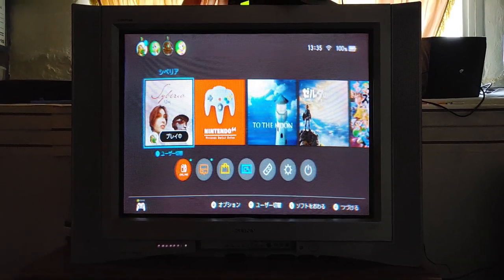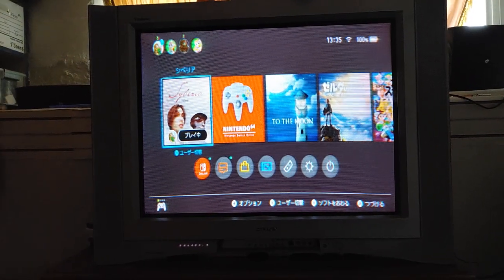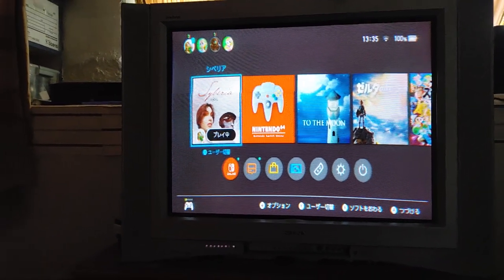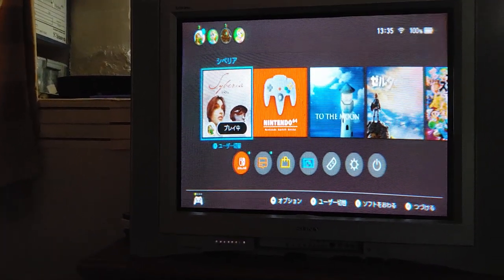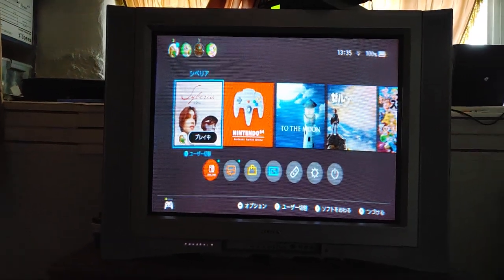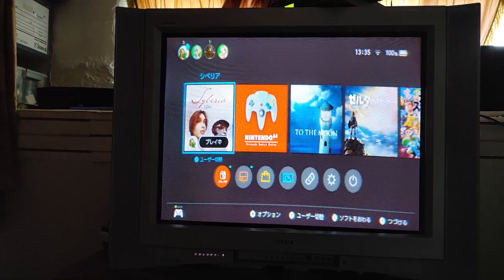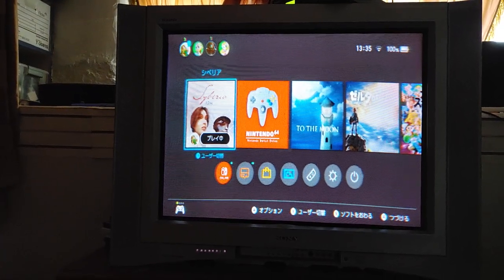Hey everyone, just wanted to do a quick video on how to fix Red Push on a Sony CRT consumer TV. I don't know if this is the best way to do it, but this is just the way that I do it that looks good to my eyes. These steps should be pretty similar in whatever Sony TV you have, as long as it has a service menu.